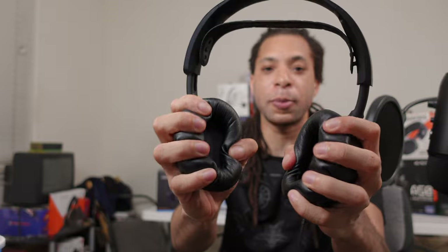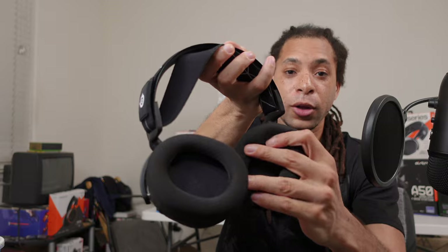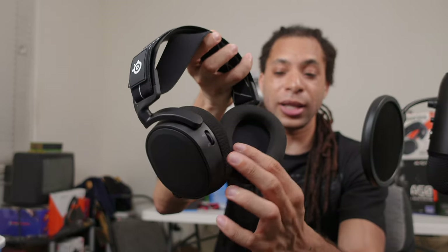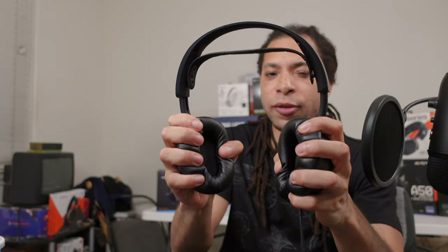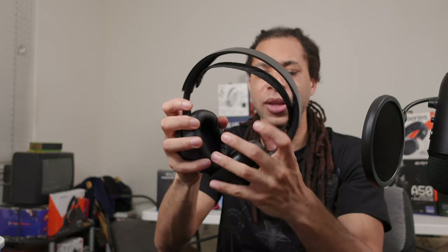Last section: comfort and build quality. This is another area where SteelSeries really stepped up. They switched to these faux leather ear cushions and I really love them. If you're a fan of the scratchy cloth they used to use on previous Arctis devices, you might be disappointed, but I really love the switch. I like the way the Cloud 2 and Cloud 2 Wireless fit, though. I think it's this headband that makes it clamp in a kind of weird way — it's not exactly painful pressure, but it's not as completely relaxed as the Cloud 2 and Cloud 2 Wireless.